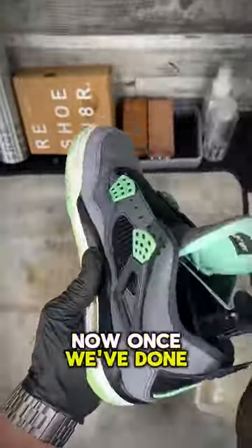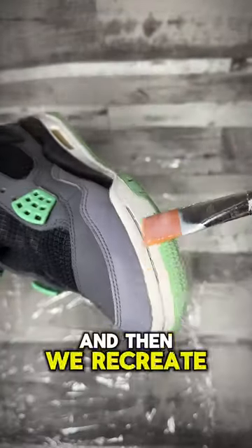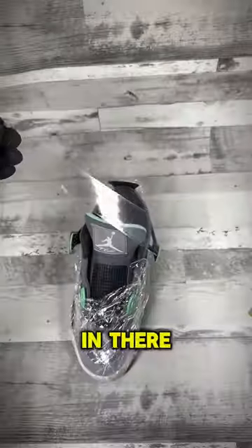Now once we've done the full clean, it's time to work on those yellow soles. For this we use the Resuviator Sole Revive, then we recreate sunlight in our grow tent with a UV light to de-oxidize those soles. We leave them in there overnight and wait for the magic to happen.